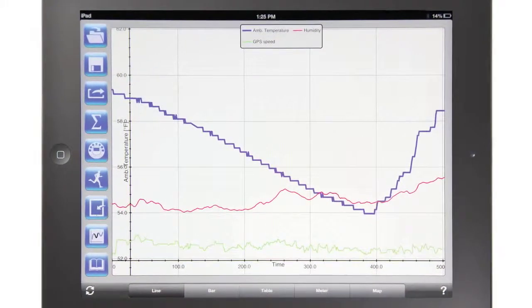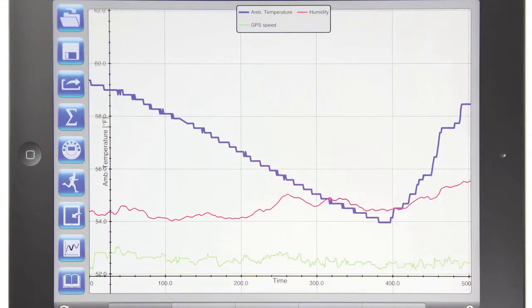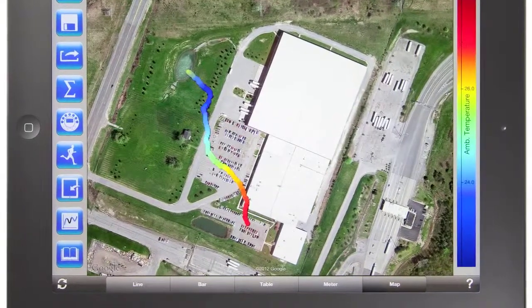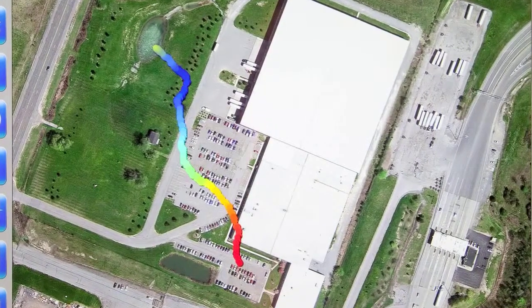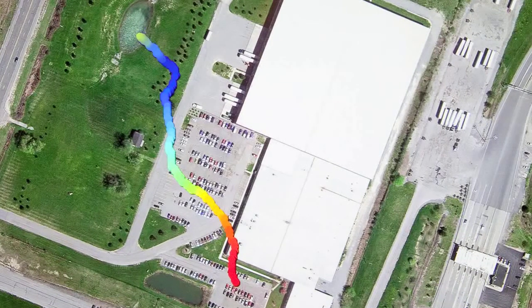Now you can see the full picture of all the data we've collected. On your iPad screen you see humidity, temperature, and GPS data of latitude, longitude, speed, and angle for each data point collected. Where this gets even more impressive is the Google Maps view of this data — simply select the map function and you can see all data points overlaid with the actual locations: the parking lot, pond, and tree-lined field.